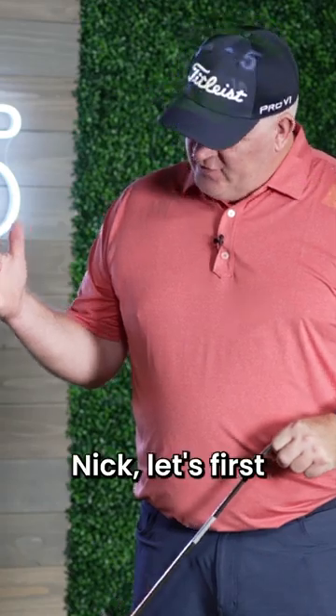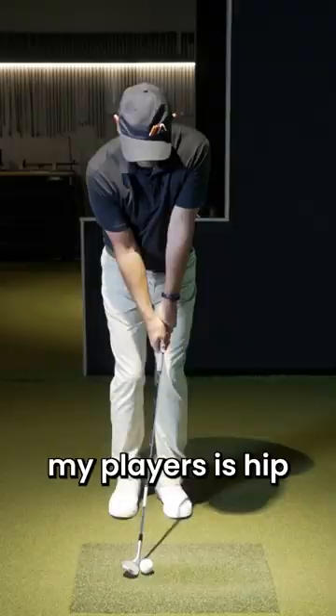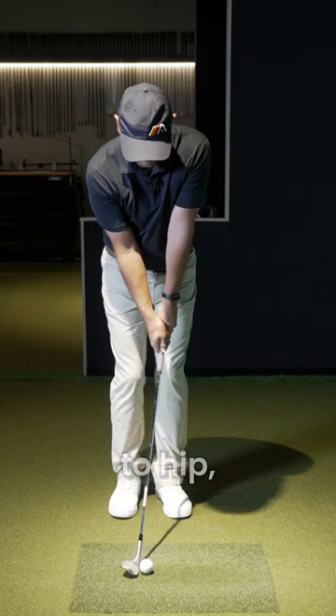So Nick, let's first talk about what we're trying to accomplish here. A big thing we're trying to accomplish is find out how far the ball will go when we go to certain positions in our swing. What I like to use the most with my players is hip to hip, rib to rib — so it'll be that nine o'clock look — and then shoulder to shoulder, so that three-quarter.